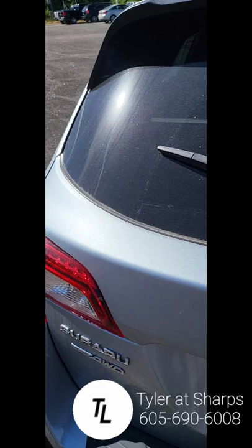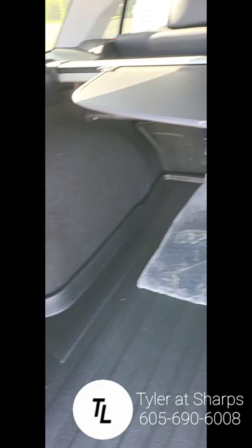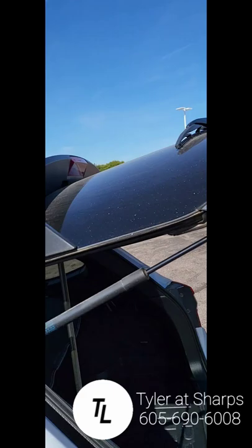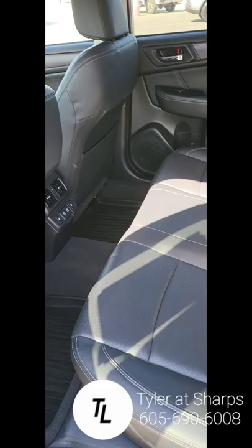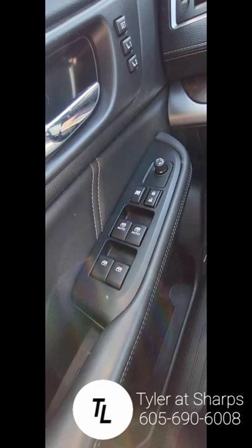Come around here to the back, give that a little tap and we'll let that come on up. Nice big mat here in the back — looks like the cloth mats are back here too if you would need them. And a visor. Take a peek at the leather here on this side — looks pretty good, nice and clean.